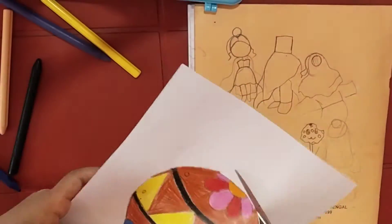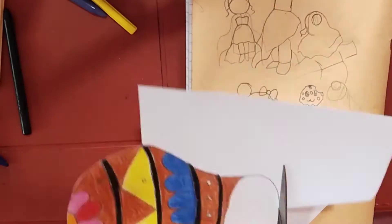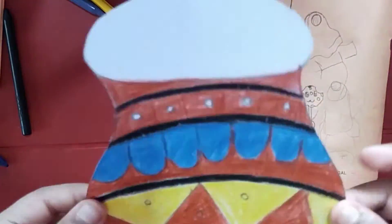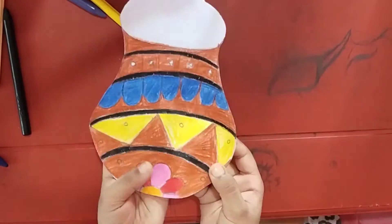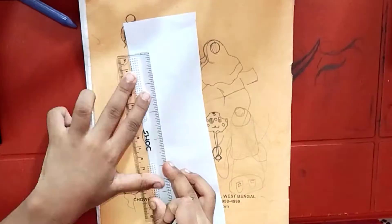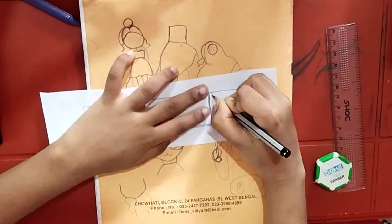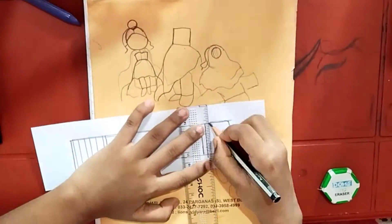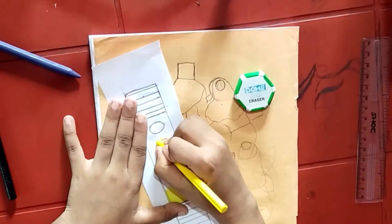Now cut the pot. Now I am drawing a flute on white paper. Now let's color the flute.